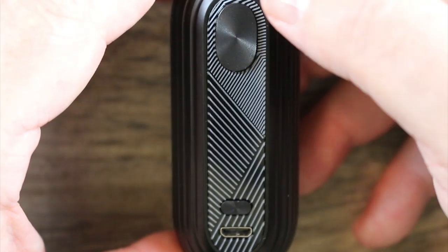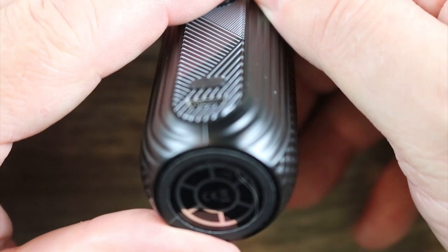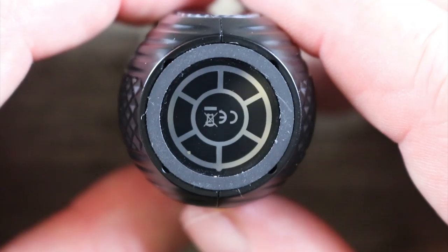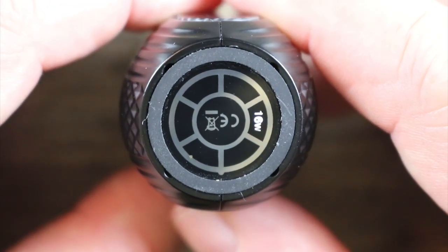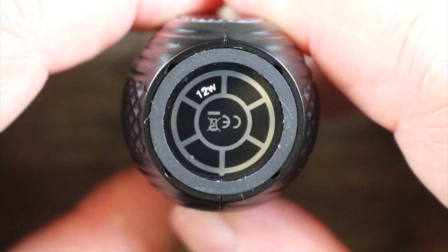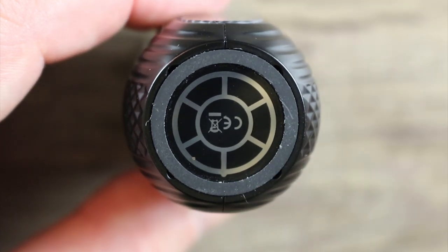Gold plated 510 with a medium throw and medium spring to it. Nice job on that. In order to turn the mod on, five clicks, and you see the bottom light up. This is your select button where you can select your different wattages. Right now I'm at 16 watts. There's bypass mode, 8 watts, 10 watts, 12 watts, 14 watts, and then 16 watts again.